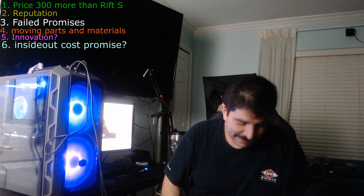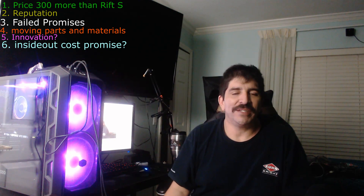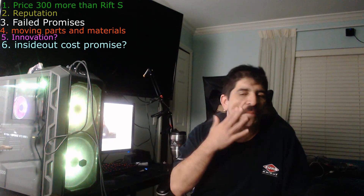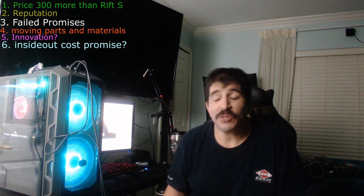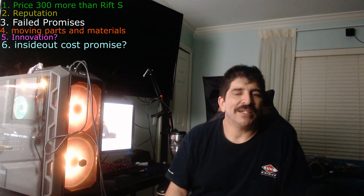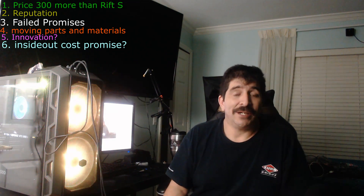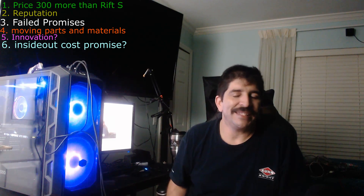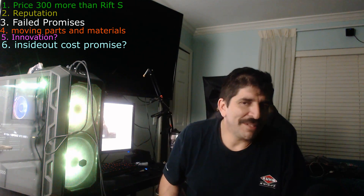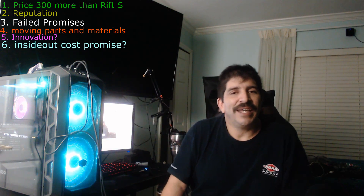Number six: where is the reduced cost from inside-out tracking? Where are the cost savings from their last generation? They're only about $100 different from when they first released the original Vive, which was already one of the most expensive headsets on the market. Now that they've gone to inside-out tracking, the price hasn't gone down at all. Microsoft proved you can build a headset without it costing that much, and Windows Mixed Reality headsets go on sale frequently. Inside-out tracking should reduce cost by a lot, and it really didn't in this case.